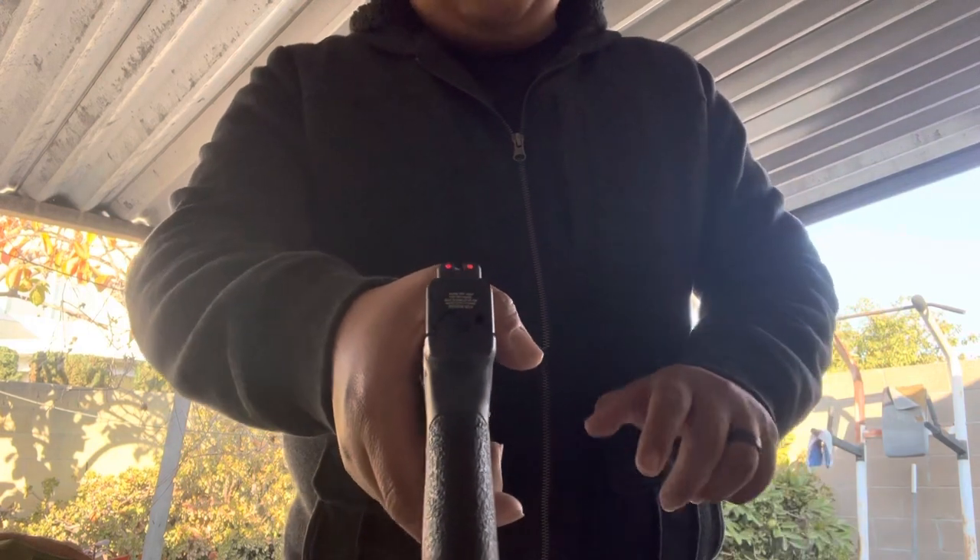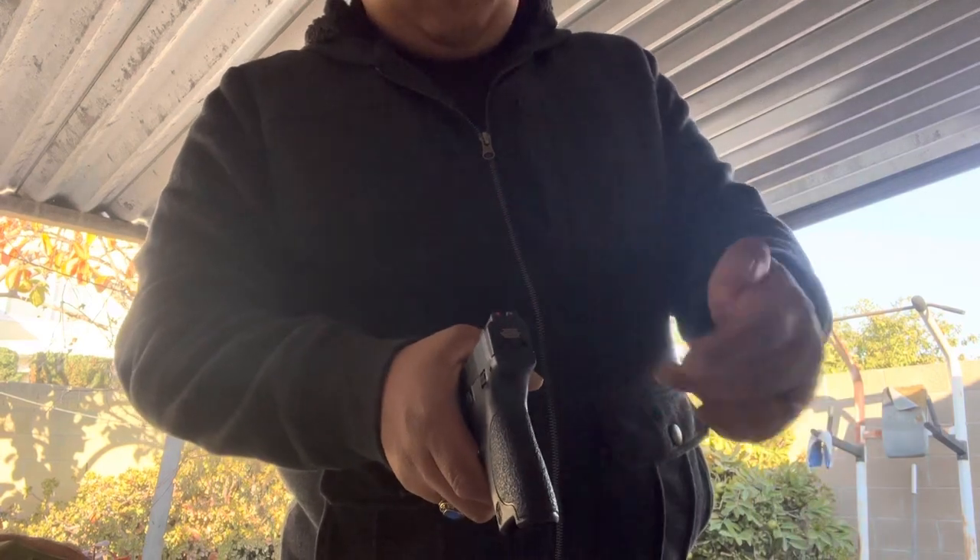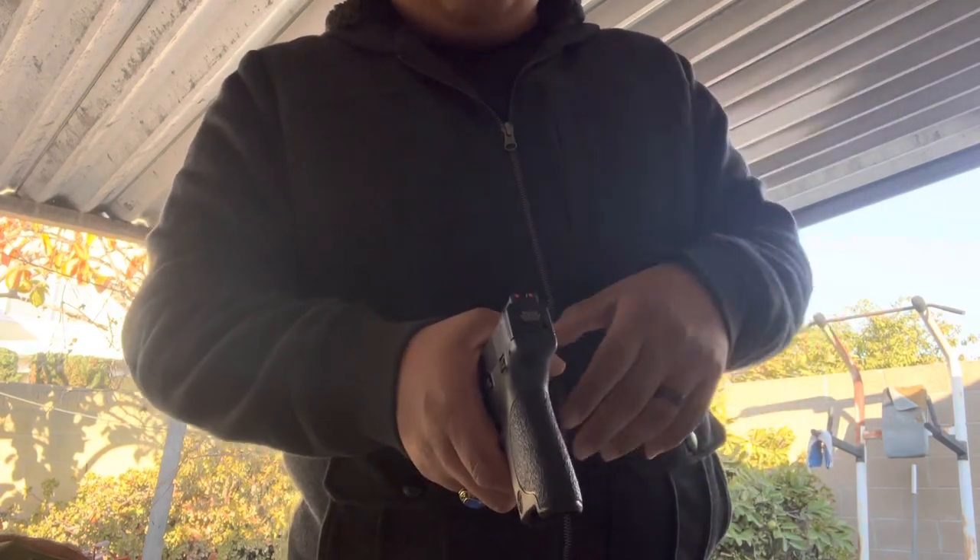The installation for these is way easier than it was with the Glock 19 — none of that stuff popped off. Pretty cool. That being said, let's take a look at the holster.